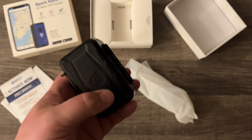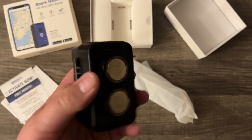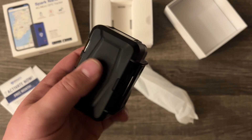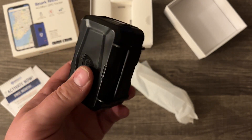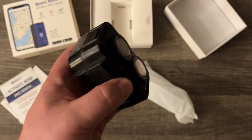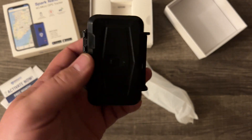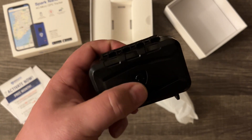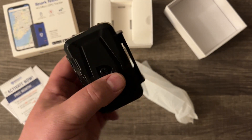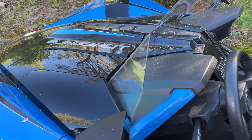Let's go outside and see where we can put this on our slingshot. You can also use this on e-bikes, though it's kind of a bigger unit meant for vehicles like the slingshot, a car, or a truck. You could probably put it on something like an Onyx RCR or even a Seron. If you have any questions about the Spark Nano 7 by Brick House Security, let us know in the comments below.